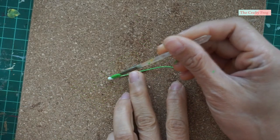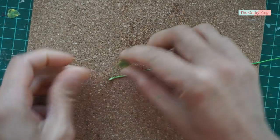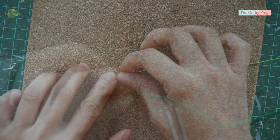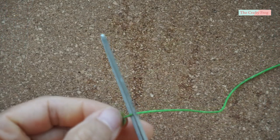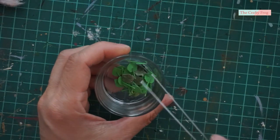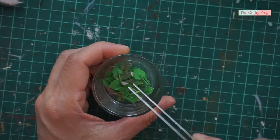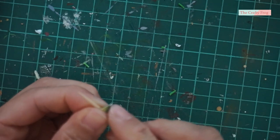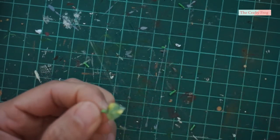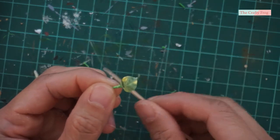Once the paint is dry, glue the leaf at the end of the thread, cut the excess thread, and make as many as you can. Here are the leaves ready to be glued to the moss pole. Next, curl each leaf using a cocktail stick so they will look more lively and not stiff when you arrange them in the moss pole.